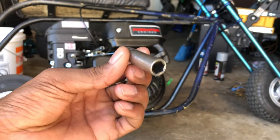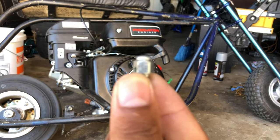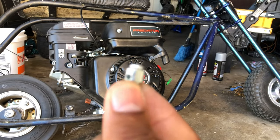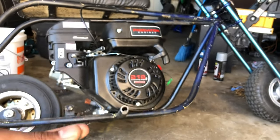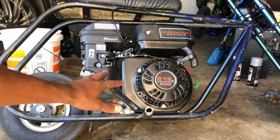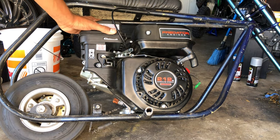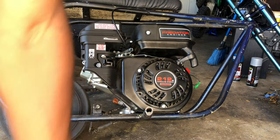Alright, so you're going to need a 10mm socket. This right here is going to get explained later in the video — you're going to need one of these. What you want to do is basically remove all of this: the air filter on the carburetor, and the gas tank. That's really all you need to remove right now.